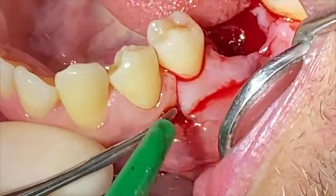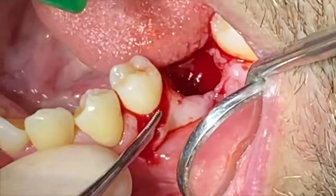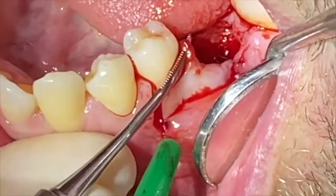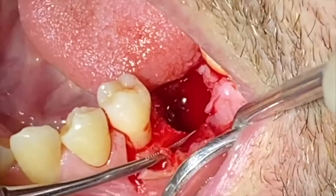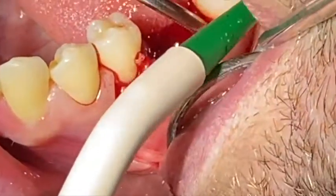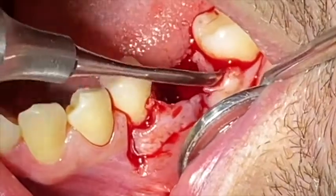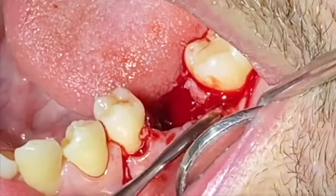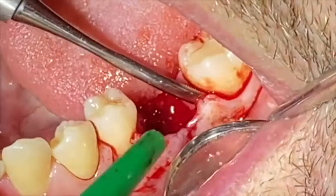I'm going to very carefully, using periostomes and microsurgical instruments, preferably reflect this flap as long as I have underlying bone. Where I don't have any underlying bone, since I know that there is a cyst connecting the inside to the inner flap to the outer flap, and this area is very, very thin, I'm going to start by reflecting the papilla and the attached gingiva. I need to have support and feel the support of the bone.